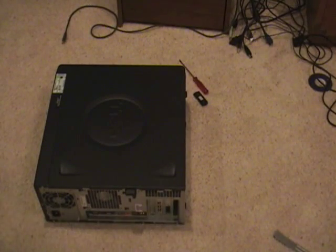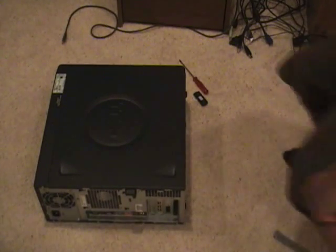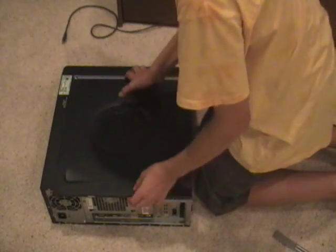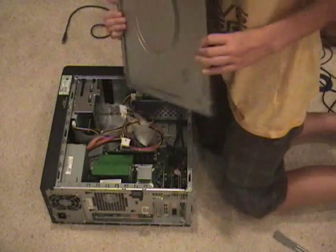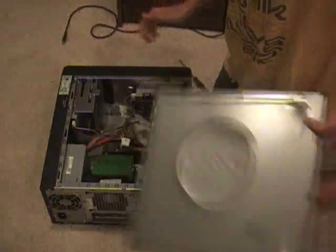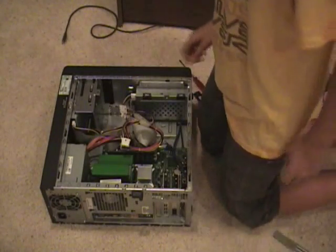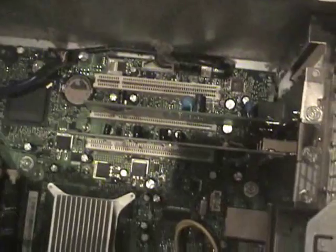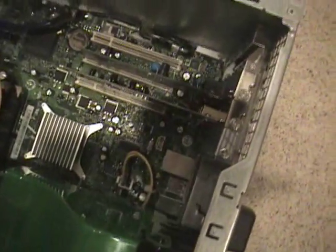Let's get started. The first thing you'll need to do is take off the outside cover of your computer. Right in here you'll see three or four slots, and those slots you can put in PCI cards.